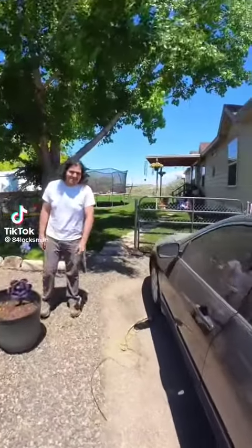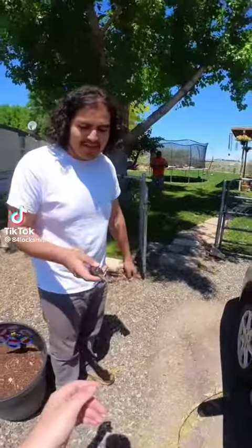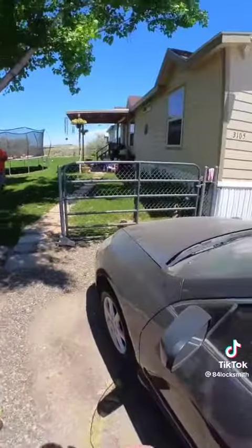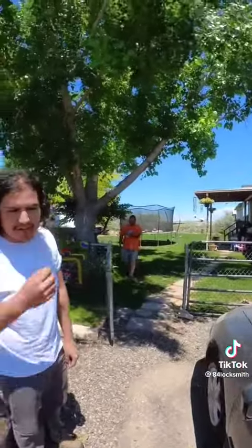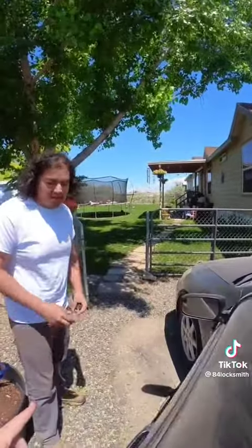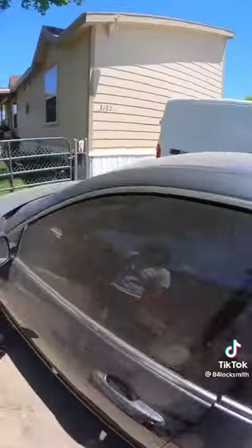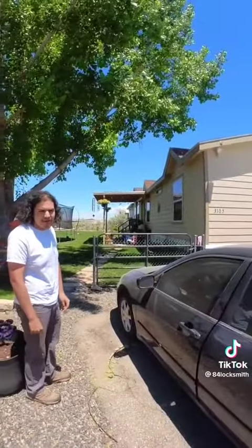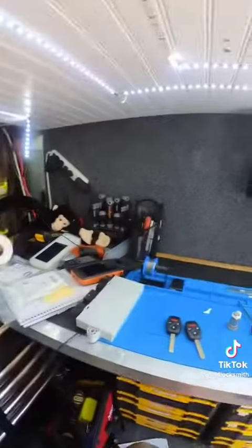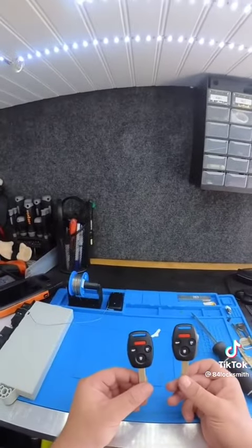How are you? The customer got these keys from Amazon — it's a 2005 Honda Accord. They want both keys done. I'll get it done in about 20-30 minutes. The customer purchased two keys from Amazon and we're going to have to cut those keys and program them to the car.